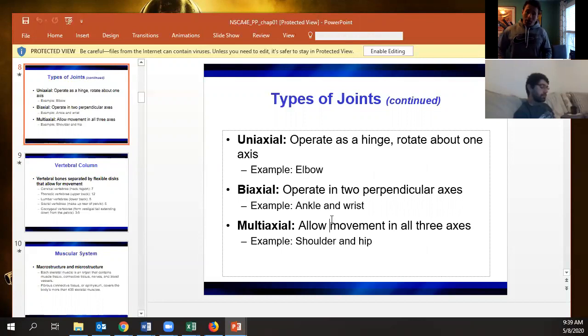You can't twist your ankle in the same way as the shoulder. What about phalanges — are those uniaxial? Actually, fingers are at least biaxial.